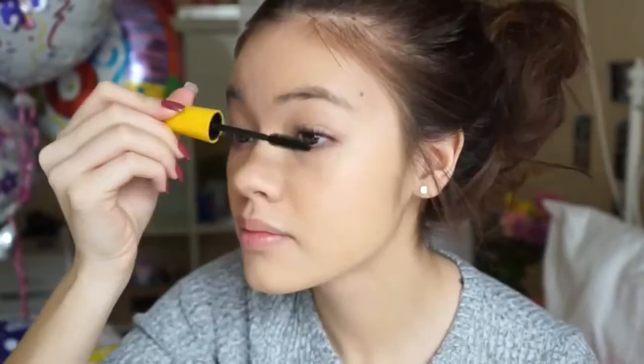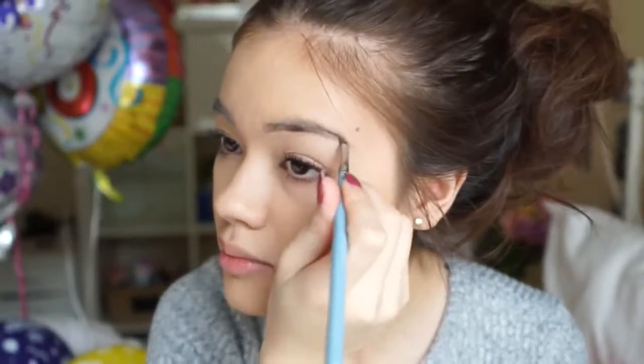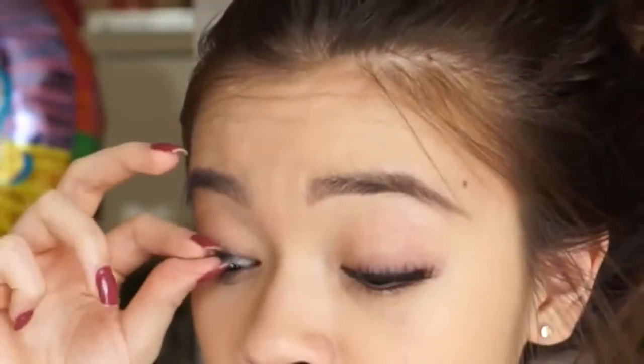I went ahead and curled my lashes and added some mascara. I'm using a waterproof mascara because it holds a curl really well. Then I went ahead and did my eyebrows with the Anastasia brow pomade, so if you do your brows, go ahead and do that.